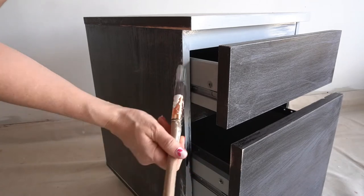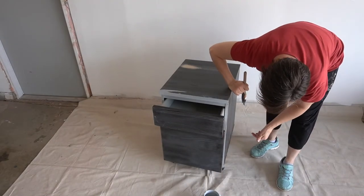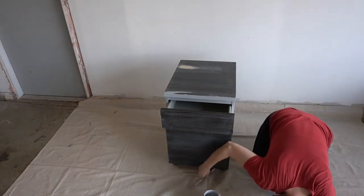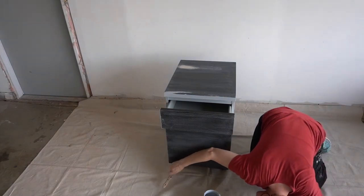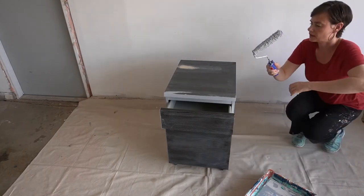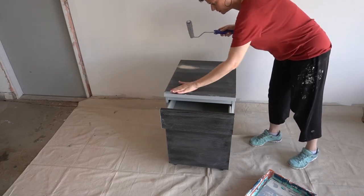Everything else I can roll. I can't roll this part here. Did I already get paint on the casters? Seriously, Phoenix, with the dust — I just wiped this down. I've finished the primer and left the file cabinet to dry until the next morning.